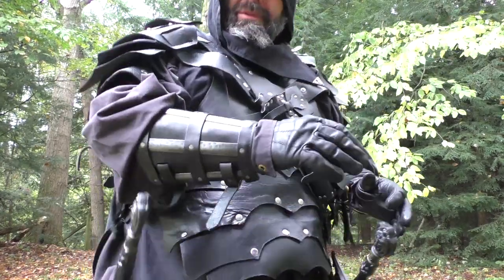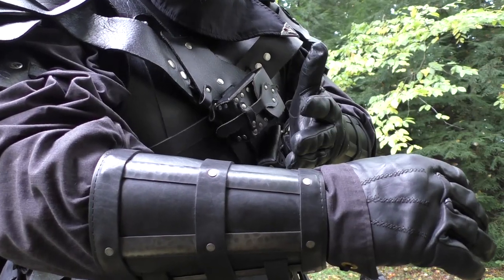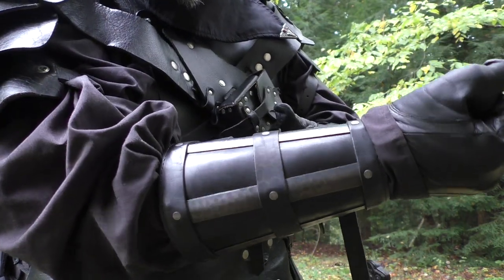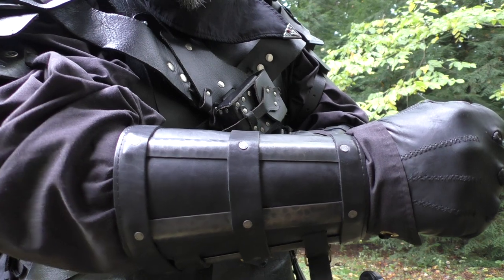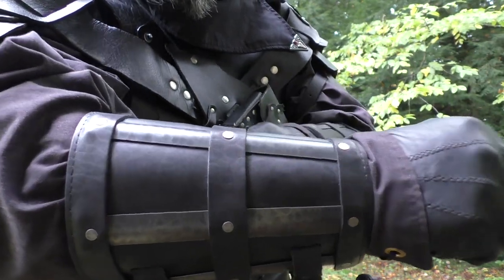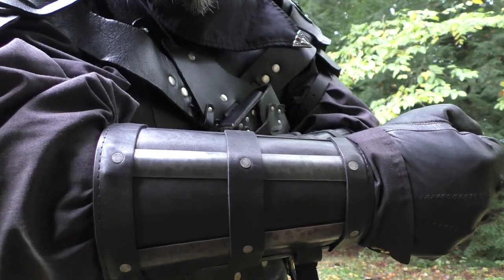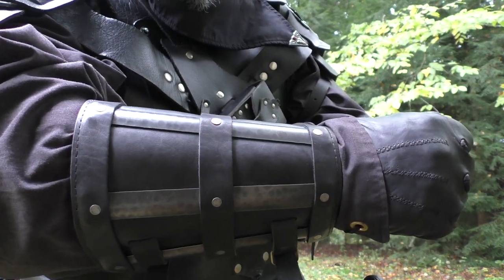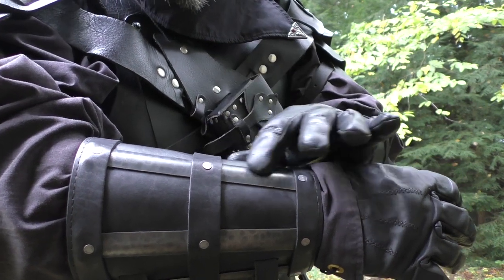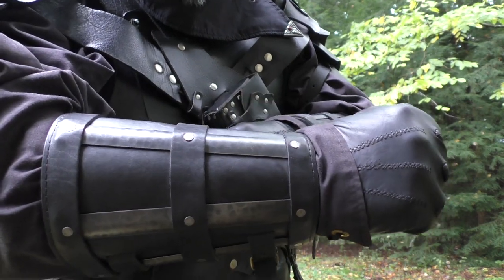Let me go ahead and show you what I'm talking about here. This is the Ragnar Valdir the Traveler bracer — it's a black leather bracer with splints on it. These splints are 16-gauge steel and they're chemically weathered to have this effect on them, which I think looks really awesome. This is the suggested configuration, but you can buy it in different color leathers or with just polished stainless. I think this is the best setup: the black with the chemically weathered splints.